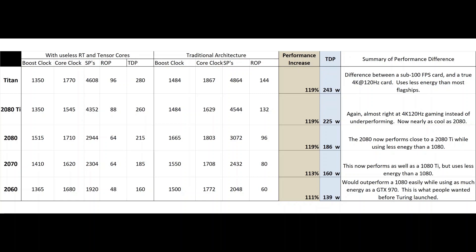Look at the 2080, which they try to market as a 4K 60Hz card, but in reality you're still turning down some settings. That extra 20% performance increase while using a little less energy than most 1080s — think about that. This would have been almost what we now think of as 2080 Ti performance while using less energy than a 1080. The 11% boost for the 2060 combined with the TDP difference is a big deal. The 2060 would have easily outperformed the 1080, probably edged out Vega 64, and used as much energy as a 970. Think about someone with a 1060 being told: this new $350 card is now stronger than a 1080, a card that used to cost double that price.